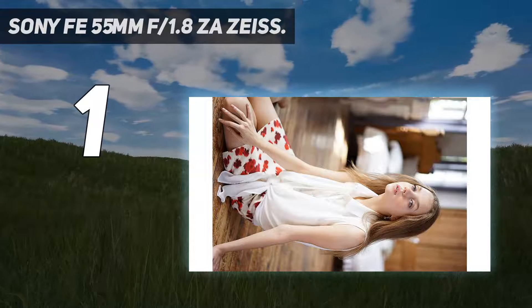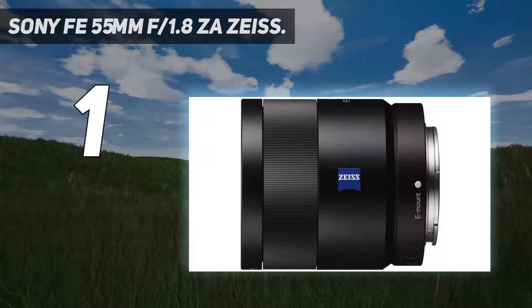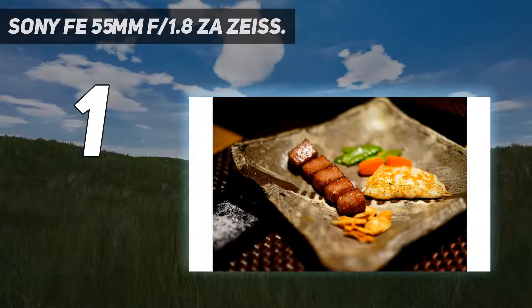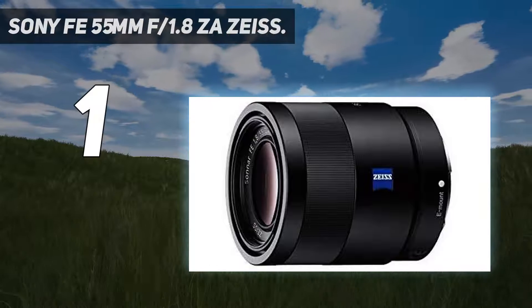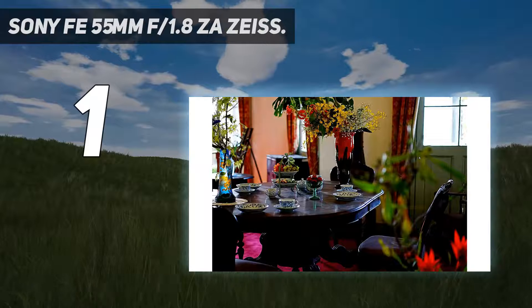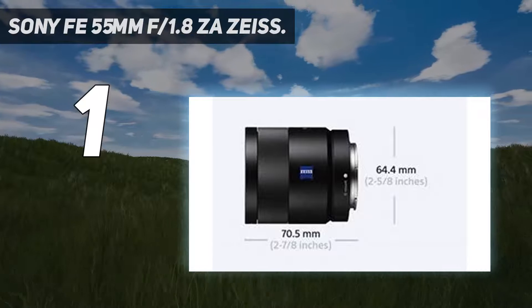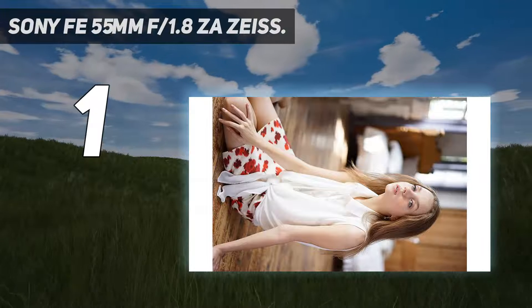And at number 1: the Sony FE 55mm f/1.8 ZA Zeiss. Announced to complement the first Sony A7 and A7R mirrorless cameras, the 55mm f/1.8 was the perfect match for these groundbreaking devices. Its size and weight went well with the smaller bodies, and the impeccable Carl Zeiss optics made the most of the A7R's 36MP sensor. If you're looking for the sharpest lens at a useful, flattering focal length, it's hard to beat the 55mm f/1.8.